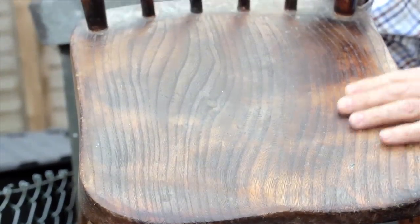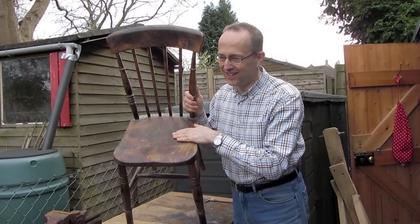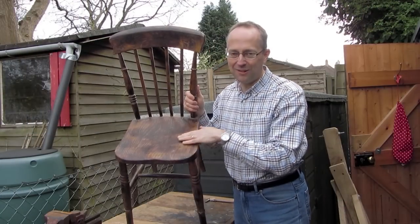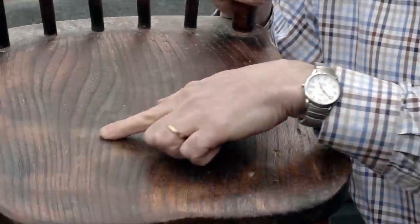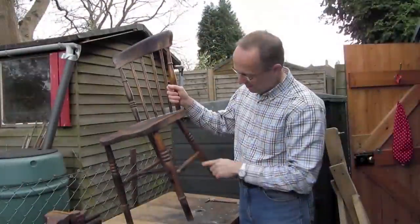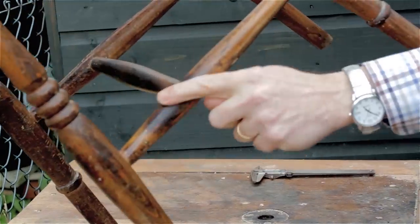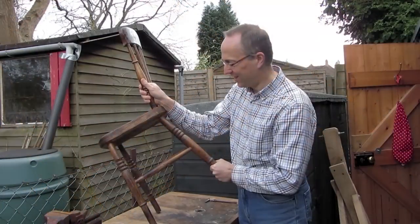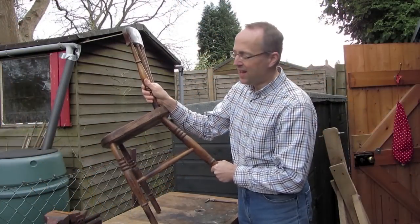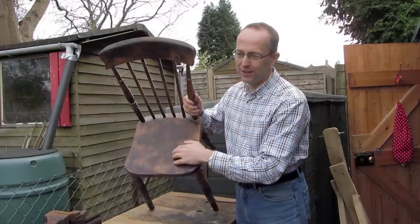The chair was obviously painted at some stage, because underneath there's evidence of old paint residue. All over the seat surface there are burn marks, so someone clearly went at this with a hot air gun or blow lamp to try to get all the paint off, and in the process they singed all the wood. The seat is singed, and all the spindles, stretchers, and legs also have quite definite burn marks where the blow lamp or hot air gun was held far too long.